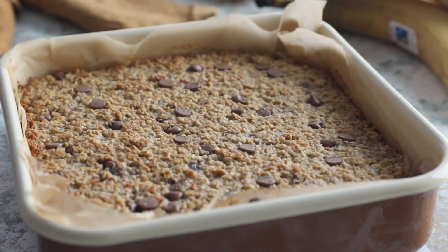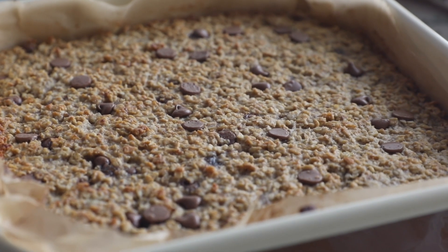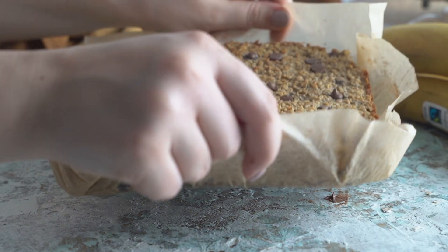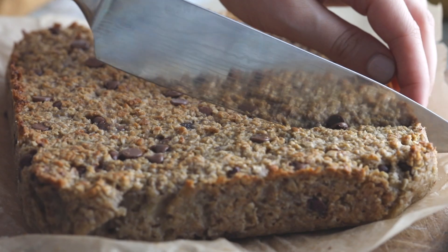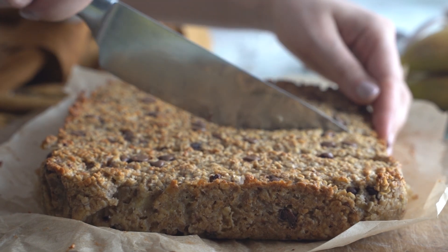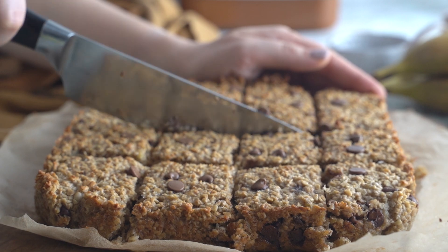Once I pop this out, I'm actually going to let it sit in the baking sheet for 30 minutes. It's important to let them cool down otherwise our cookie bars will fall apart. Only after it has cooled down, we're going to pull out the cookie bars by the edges, put it on the cutting board, and cut them up into a total of 16 pieces — four by four.